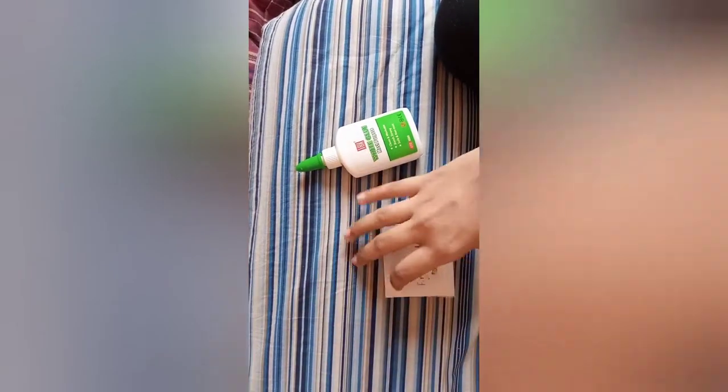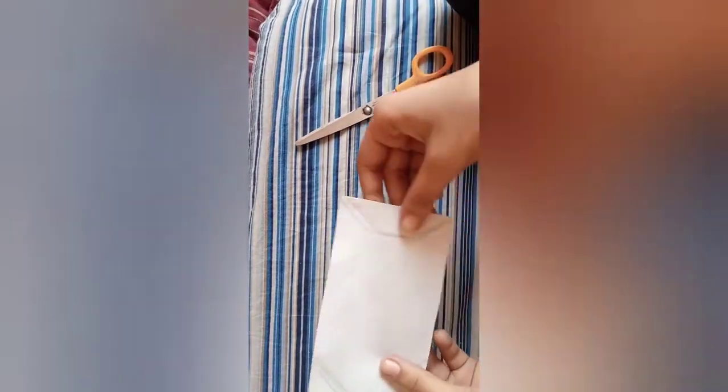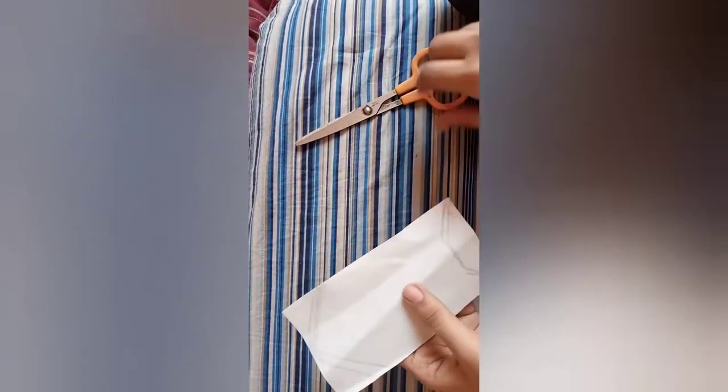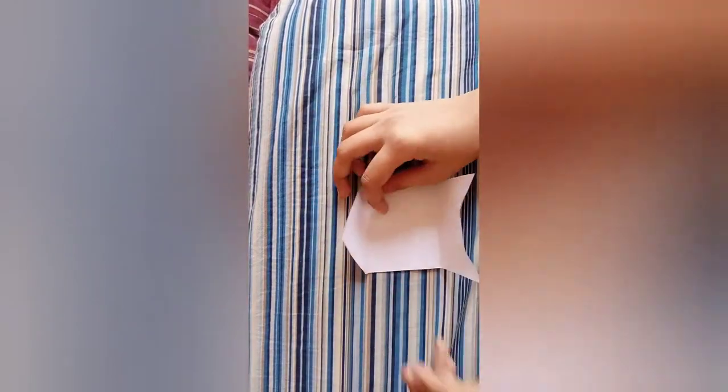Now let's make an envelope for it. For the envelope you will need an A4 size paper. Draw an envelope shape on it and cut it out with scissors like this, and you will get an envelope shape.